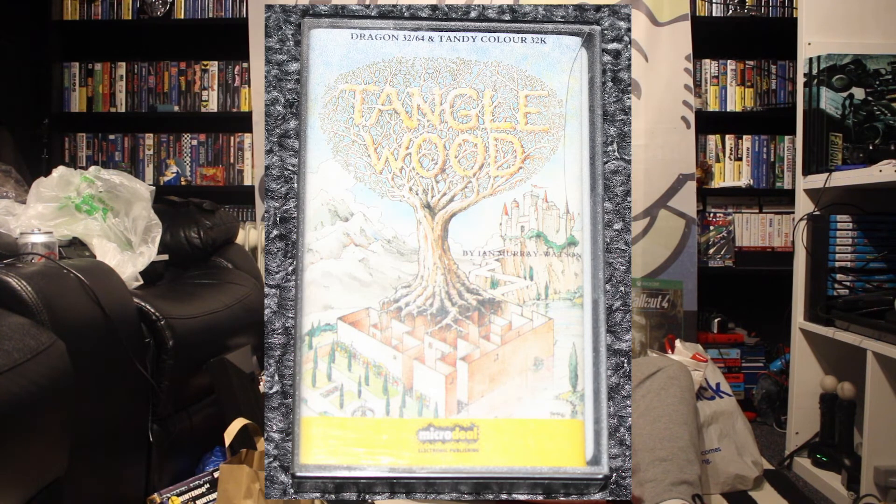Then we have Tanglewood. I think this is maybe, looking at the cover, some kind of maze type game. I'm not sure if I saw somebody playing this at Blackpool on the Spectrum, but this is not going to be a Spectrum version. I think it says 32/64, so I'm guessing it must be Commodore — we will give it a go.